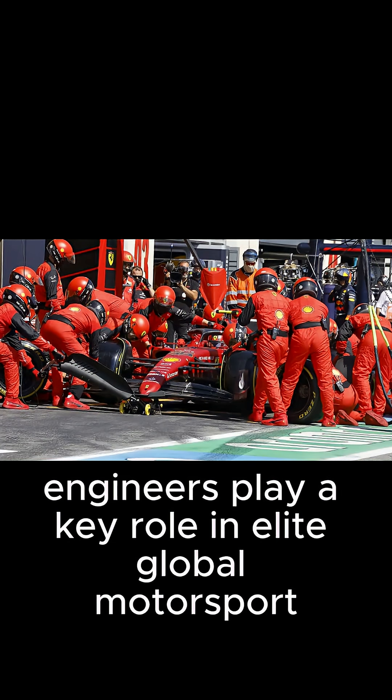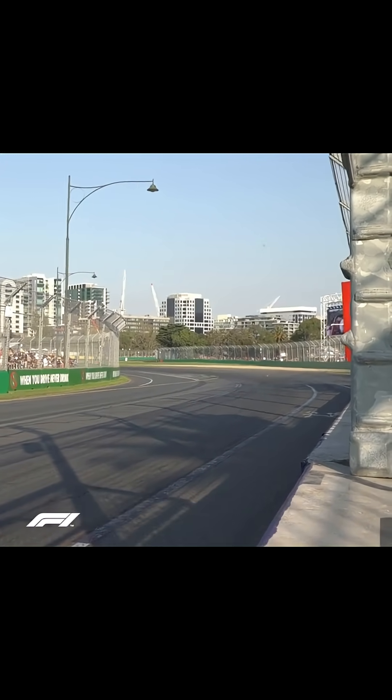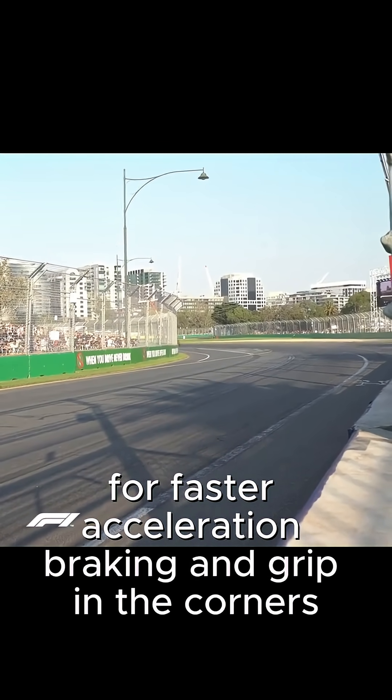Engineers play a key role in elite global motorsport. Tires are designed with exceptionally smooth tread surfaces and preheated with blankets before races, ensuring optimal friction on the track for faster acceleration, braking, and grip in the corners.